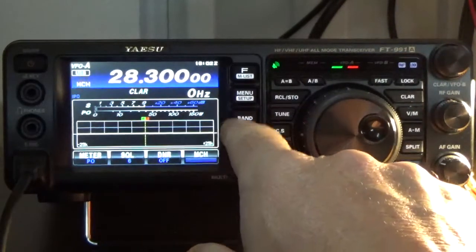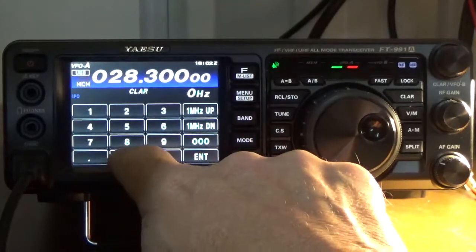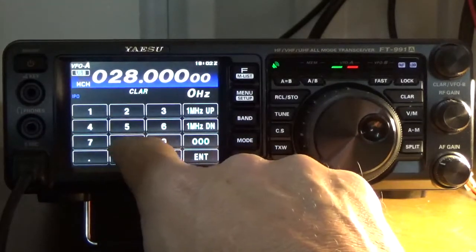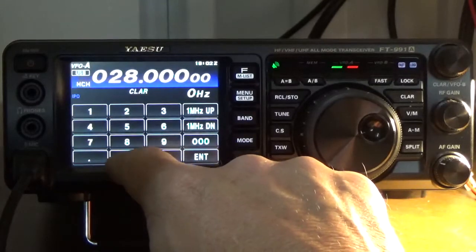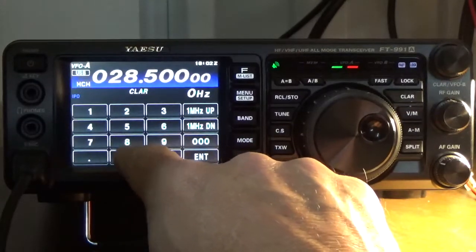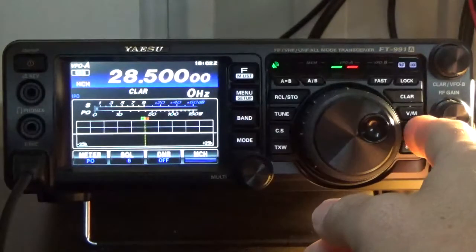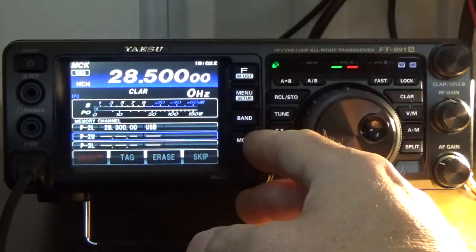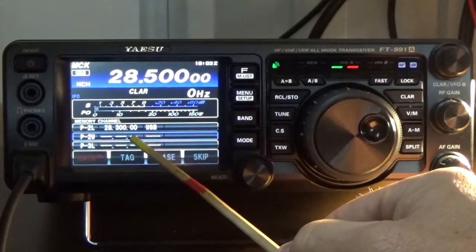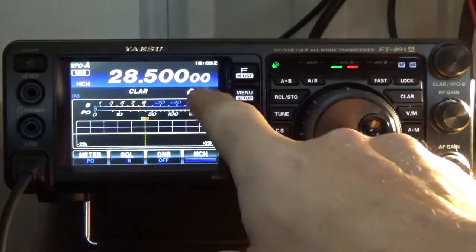Still in upper sideband, I'll enter the upper frequency for P2. I enter 28.500 and press enter. Still in upper sideband — press and hold the AM button once, scroll to P2U, and press and hold the button. That frequency is going to populate down there in the P2U slot. There it goes, it just populated. If I press and hold to view the list, there's what we just programmed.